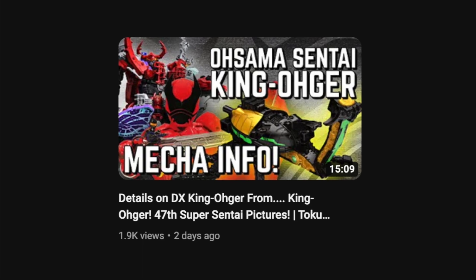We're breaking the upload schedule again — more specifically to have an upload streak — because there's just been so much toku news this week from Power Rangers and Sentai and everything, so you're getting a Sunday video this week, which is not going to be a very common thing. But let's talk about Kinojur toy pictures.